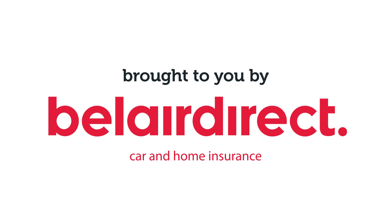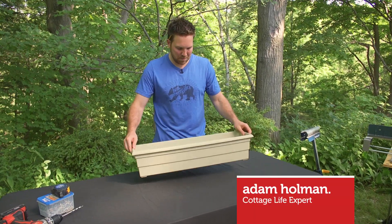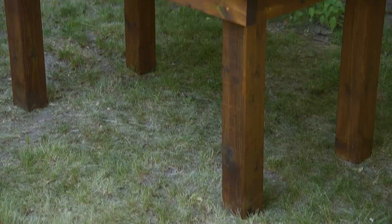If you're like me, you're sick and tired of making trips to the fridge for that cold drink. What I have here is a plastic planter box. I'm going to build it into a wooden table and I'm going to show you how to build that table.